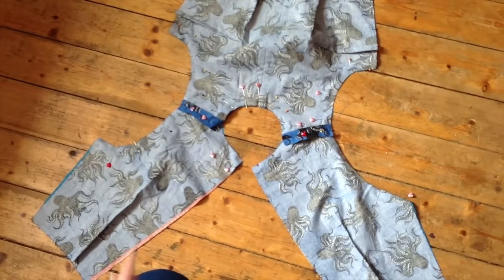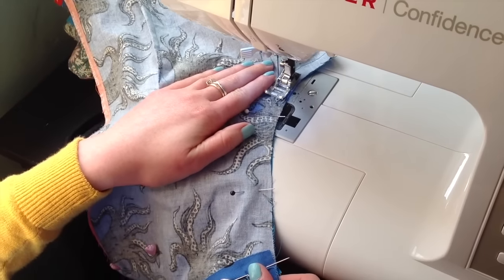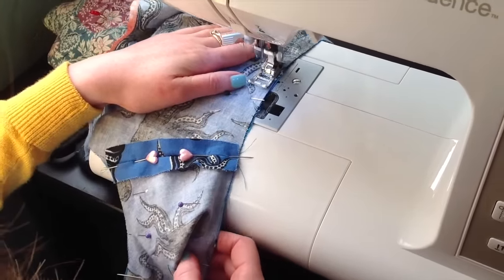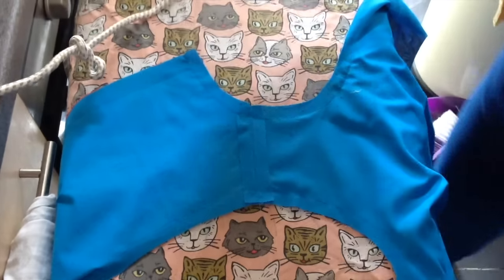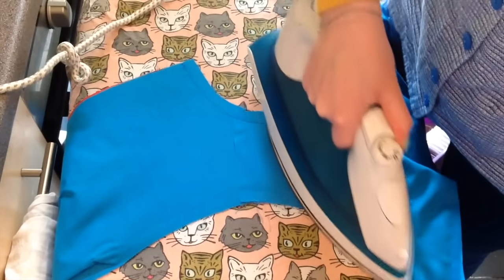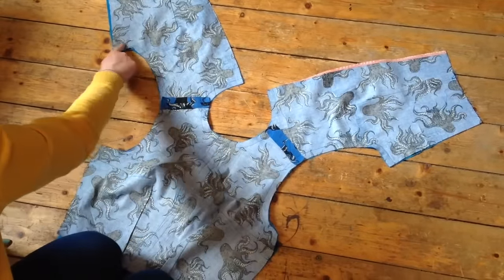When you've pinned your neckline and armholes completely, it's time to head back to the sewing machine and slowly and carefully stitch along those lines — going around curves — all the way around the neckline and both armholes, attaching the lining to the main fabric. Next, head over to the ironing board once again — lots of ironing involved, particularly with stiff cottons — and give the whole thing a really good press before we turn it inside out.